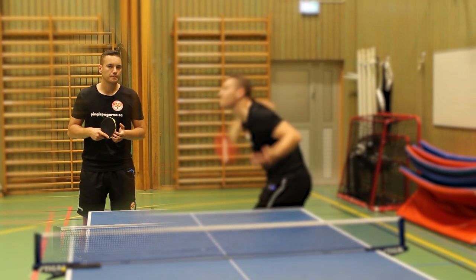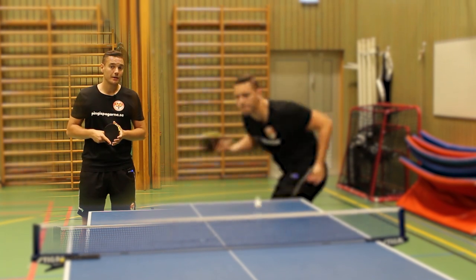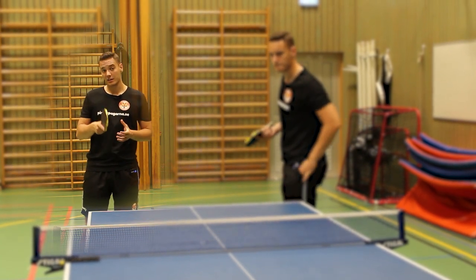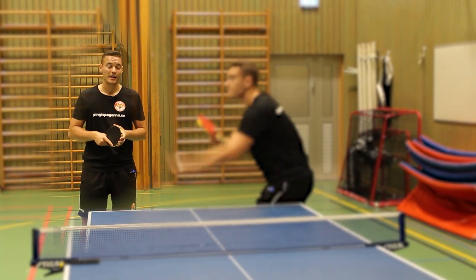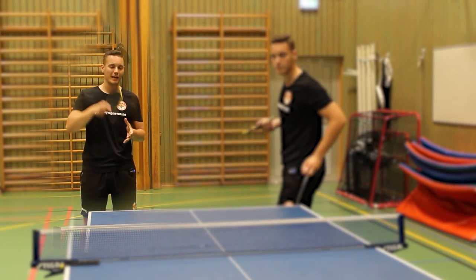That is the Samsonov Inspired Serve. If you like this content and want to learn more techniques like professional players, don't forget to like, comment and subscribe to this channel. We'll publish a weekly video every Sunday — see you next week.